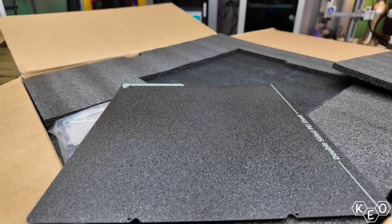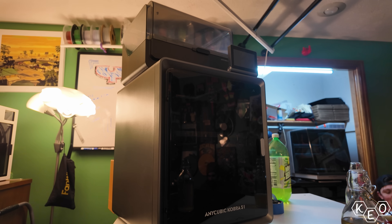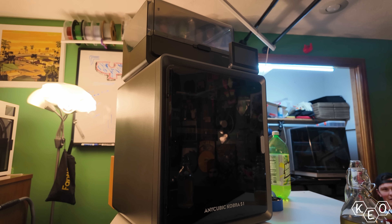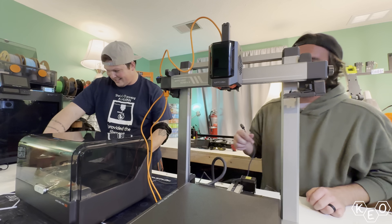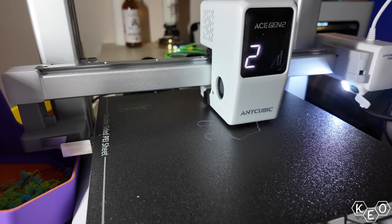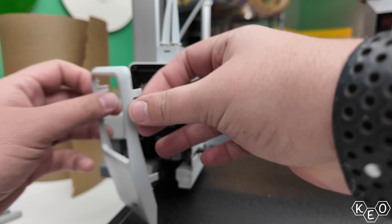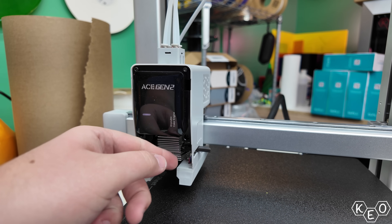That means this is slightly less expensive than the Cobra 3 V2 combo, which is a comparable machine, but it's also cheaper than the Cobra S1 combo, which is geared more towards the intermediate user. With it being so similar to the Cobra 3 combo though, what really sets it apart? We're going to get into that a bit more, but it kind of comes down to one major difference, and that's the Ace Gen 2 multicolor system.